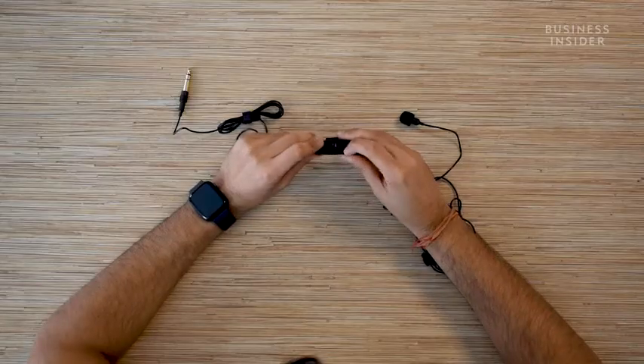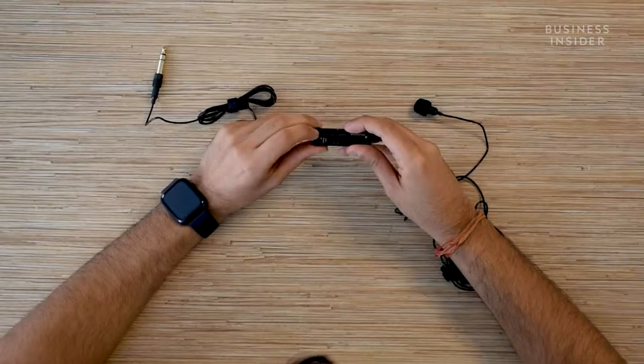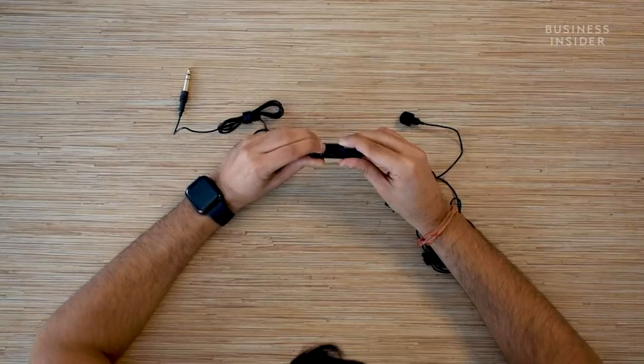Coming back to the control center of the Maono AU103, there is a switch to control the audio levels along with an on and off switch. From here you can also choose the mode or device with which you are using the microphone — there is a mode for cameras and a mode for smartphones as well.